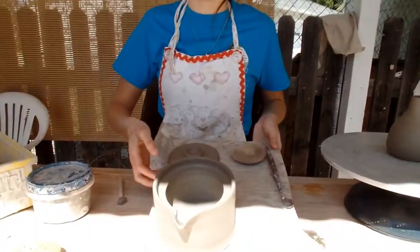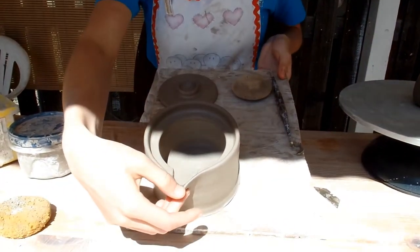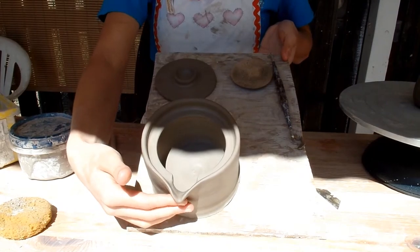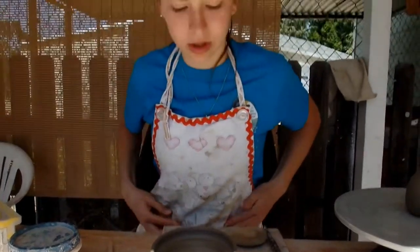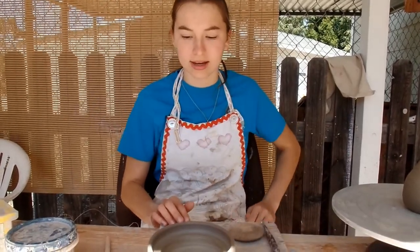Here's my lid. I'm going to trim it in a second, and then I need my little spout on my teapot right there. I cut this little rest where the lid's going to sit, so the water would come out nicely, or the tea would come out nicely, and I'm going to trim this also, and then I'm going to attach the handle, and it'll be done.